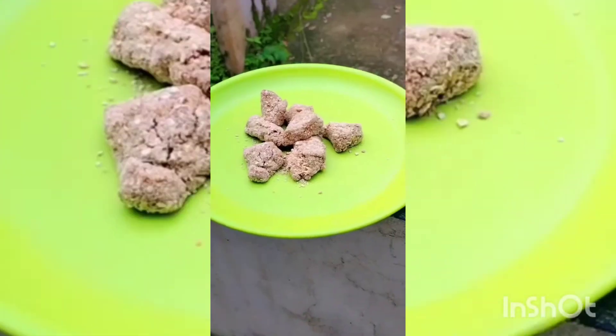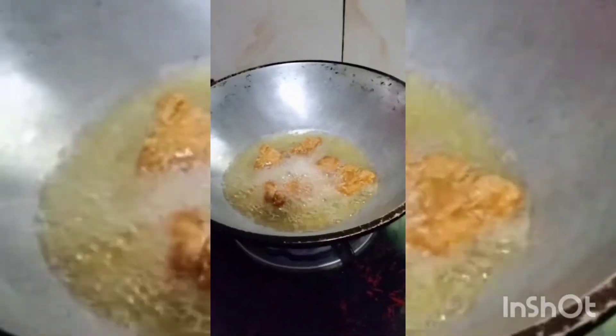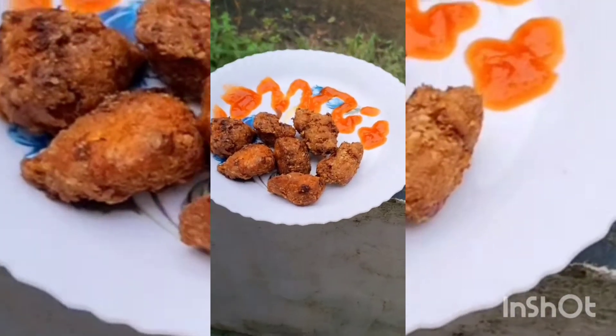Put the chicken in, then fry it. Add a pan and fry it in 2 teaspoons. The chicken popcorn recipe is ready.